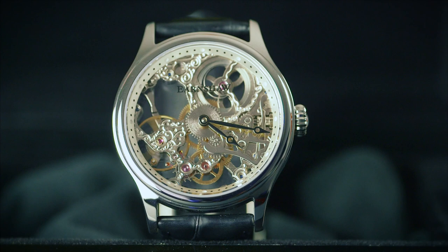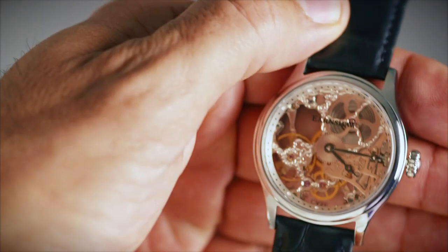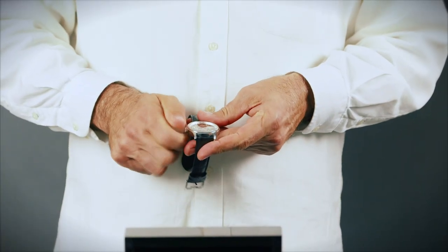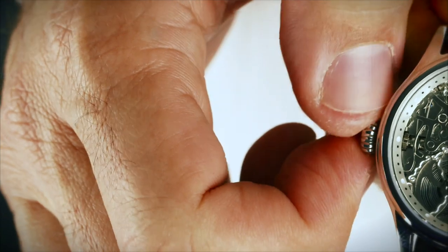If you are wearing your mechanical timepiece regularly, it is recommended that you give it a gentle, daily wind to ensure you keep the correct time. To wind the watch, leave the crown flush to the case and rotate it away from you in a clockwise direction.